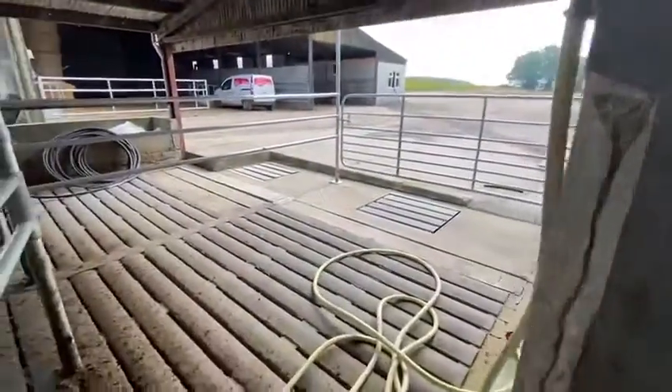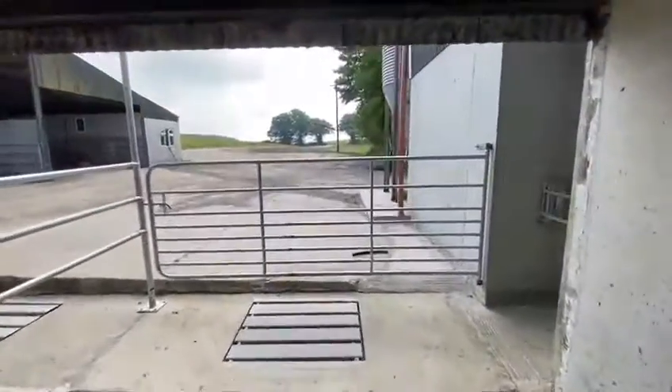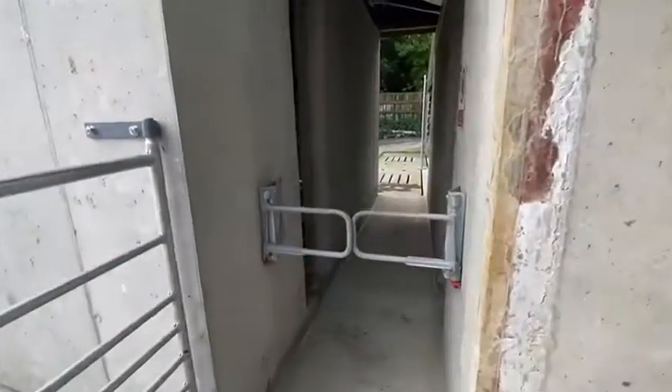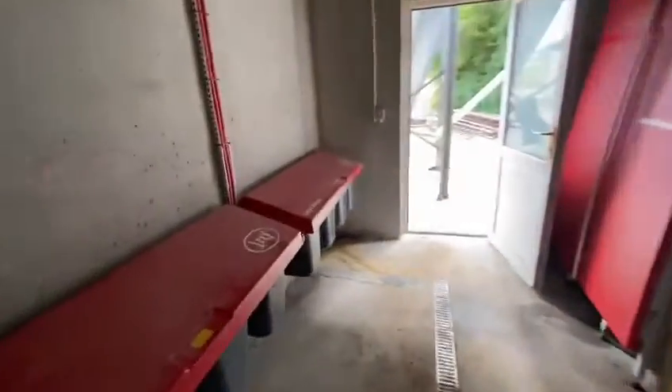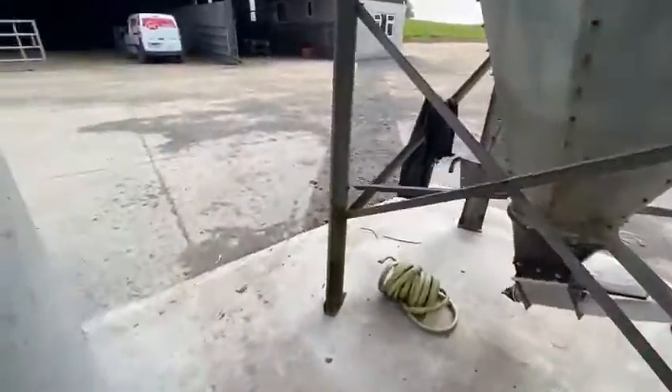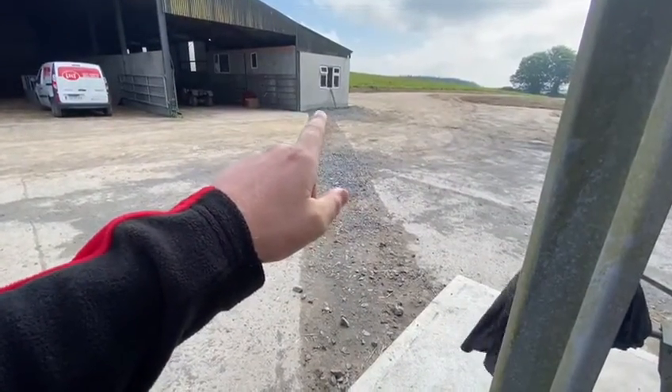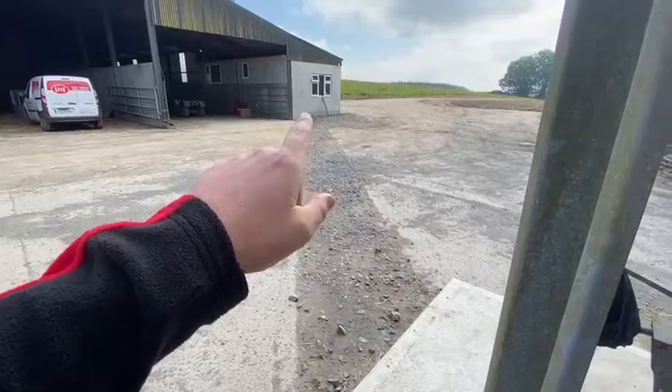There's a small extension built on to the outside of the shed — three and a half metres by five and a half metres — where the central unit and milk buckets are placed, and then the milk is pumped across the yard, as you can see from this trench, into the dairy which is a small lean-to that was built onto an existing shed.